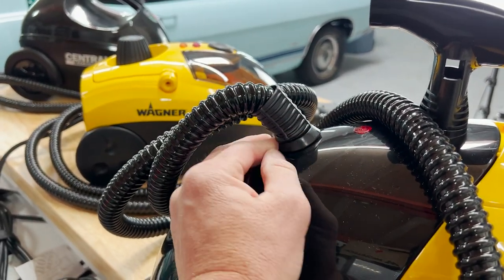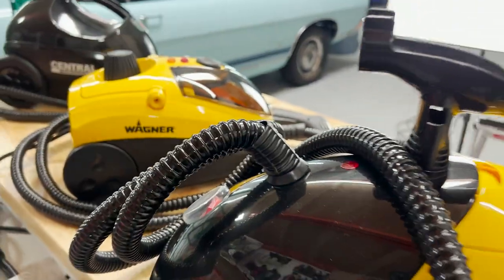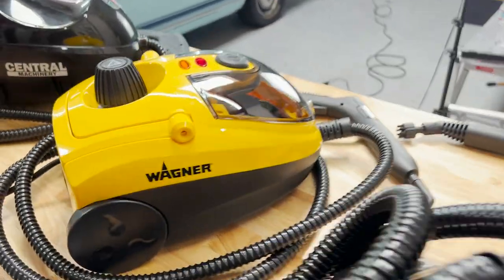At the same time, it does have a sleeve on there to keep it from completely bending over, so I'm really happy they put that on there. But for my personal favorite design, it would have to be the Wagner.